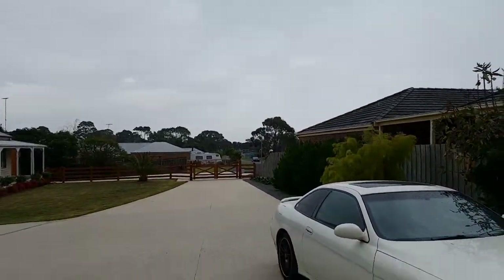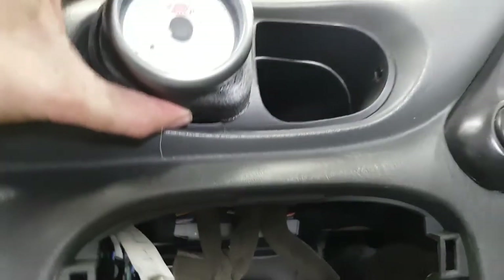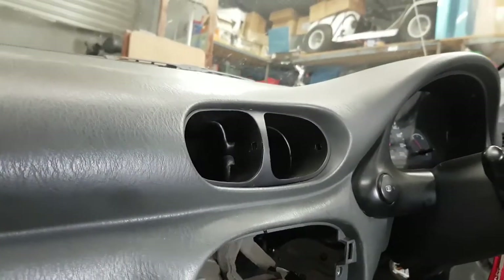Sorry about the noise - as predicted, it is raining pretty good now. Unfortunately, as suspected, my gauge pod is way too big and will not fit in - it's massive. But I kind of had that thought anyway. So I'm going to redesign it using a template and we'll come back to that - no big deal.